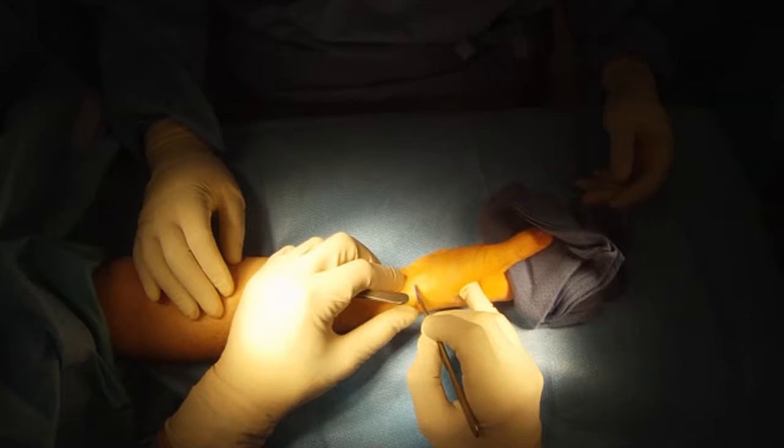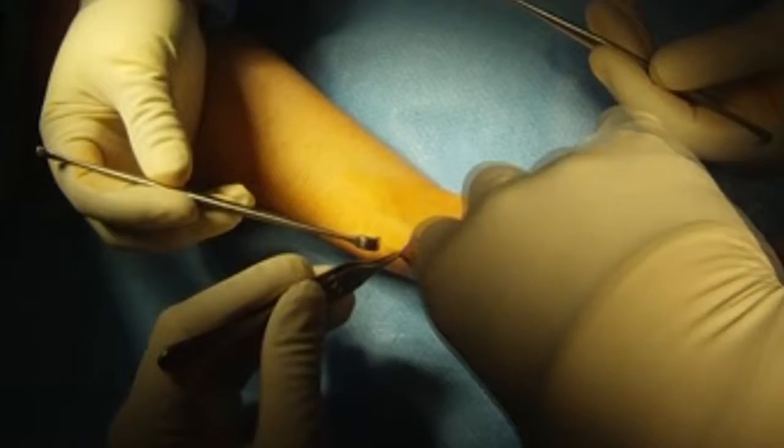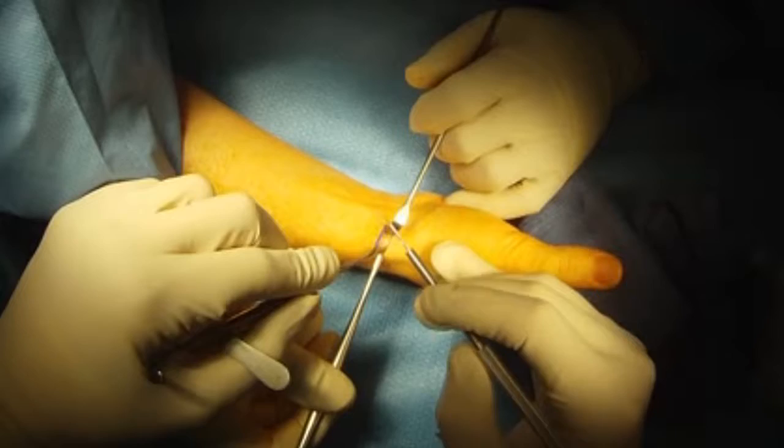De Quervain's Release. I make a small cosmetic incision on the wrist over the inflamed tendons. I dissect down with scissors to avoid cutting the nerves that lie over the sheath. I dissect the nerves off of the sheath.